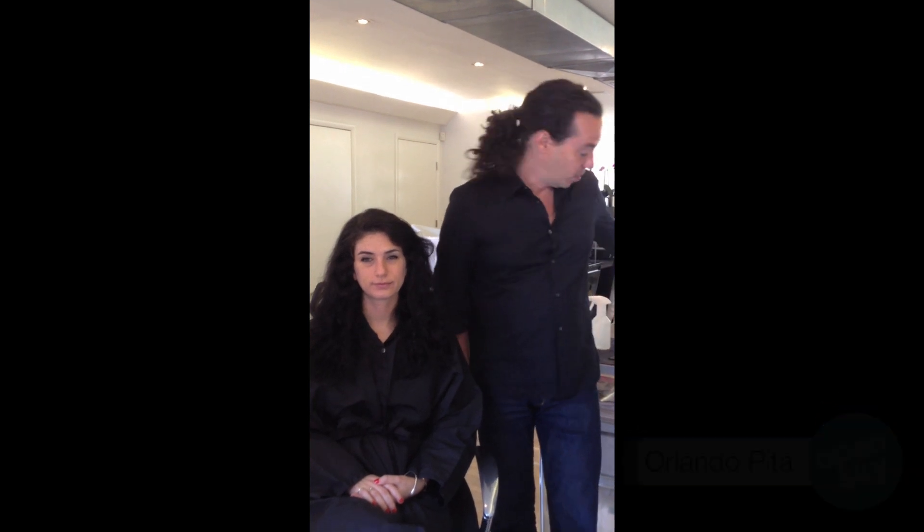Hello, I'm Orlando Pita and we're here with Larissa today because I want to show you how one of my favorite products works.